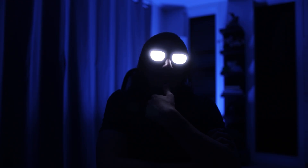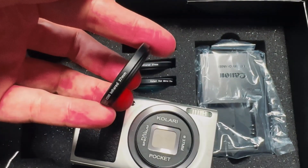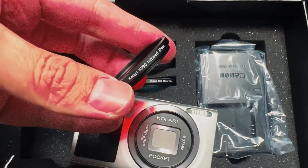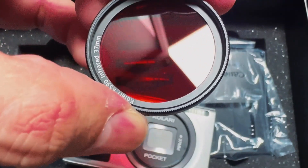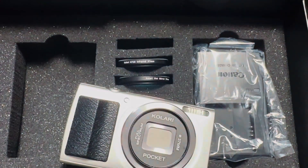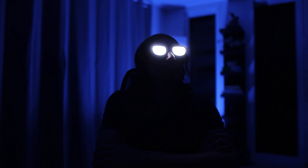This is a full spectrum converted camera. It also comes with the option of getting multiple infrared filters with it. I got the 720 nanometer filter, the hot mirror, and the 590 nanometer. So the pink trees and that look is what you get with the 590 nanometer. 720 nanometers gives you more of that black and white look, and the hot mirror filter allows you to take normal pictures with the camera should you ever need to.